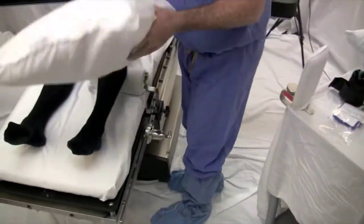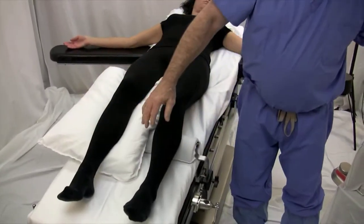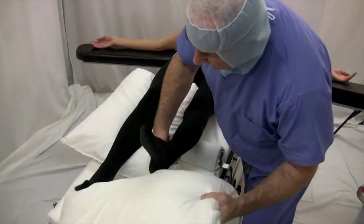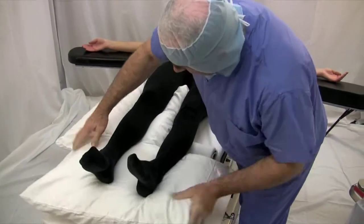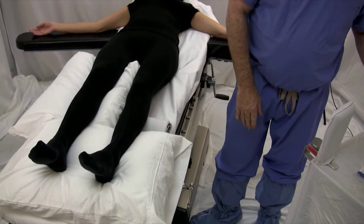I then place a pillow underneath the well leg and then one under both heels so that when the knee is straight, it's not resting on the foot support.